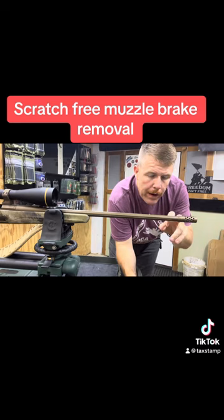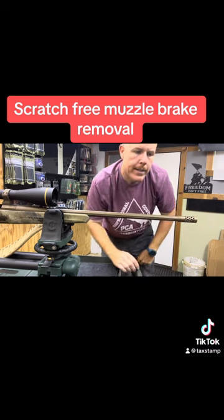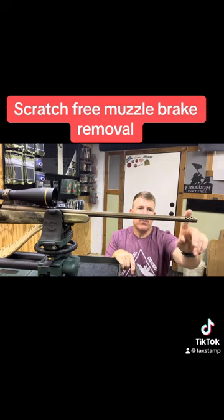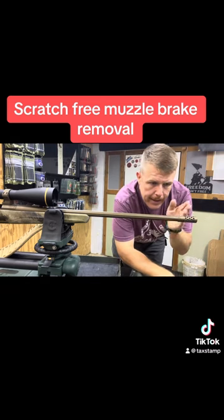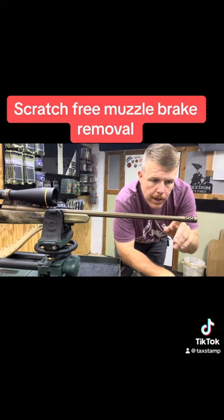If you don't have the tools and there are no wrench flats, so if I want to take this off and expose those threads, we have a situation where we need to get something in there. Now you don't want to stick something in there like a rod or something and break those threads loose. So let me show you a quick little trick.